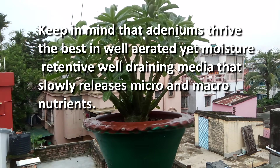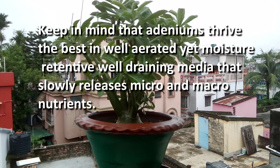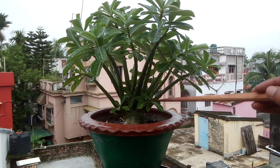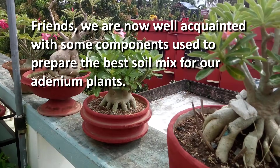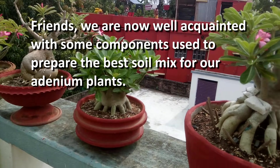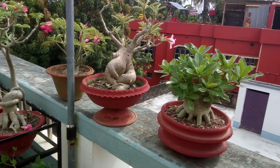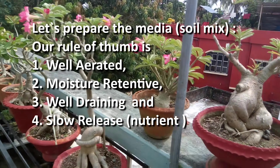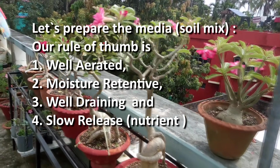Keep in mind that adeniums grow best in well-aerated yet moisture-retentive, well-draining media that slowly releases micro and macronutrients. We are now well-acquainted with the components used to prepare the best soil mix for adenium plants. Our rule of thumb is: well-aerated, moisture-retentive, well-draining, and slow-release nutrients.